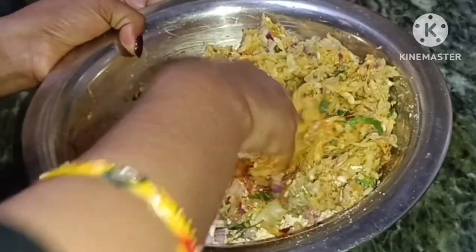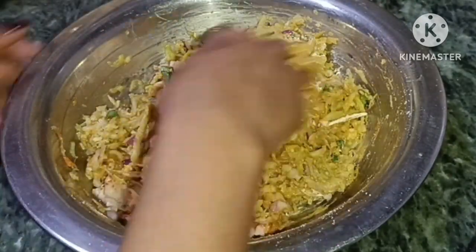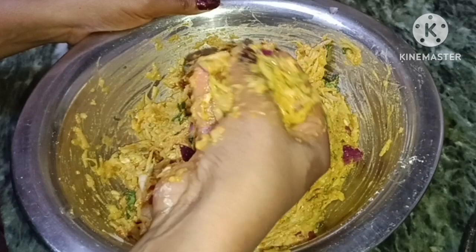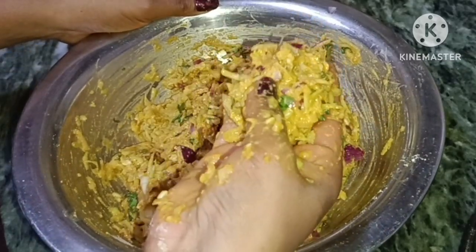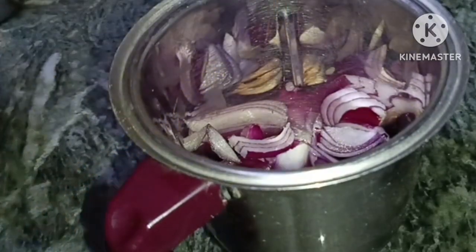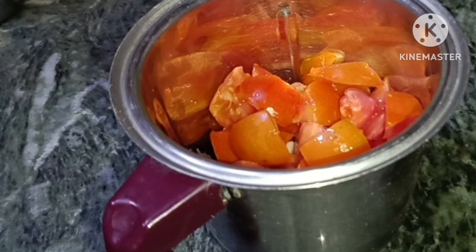Mix it in a good way, mix it in a little bit. Mix it in a little bit — the winding is very big. If you want to use pasta, mix it in the same way.